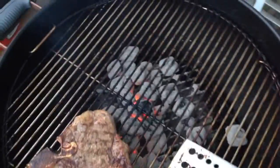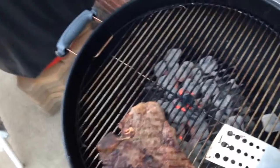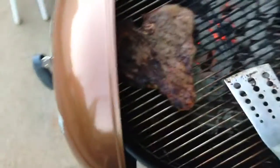And I'm cooking it on a Weber One Touch Gold Grill. If you haven't checked out the link within this video's description, I encourage you to do so. It's a really cool grill and you can even hang the lid on the side like that, which is really nice.